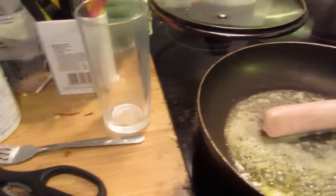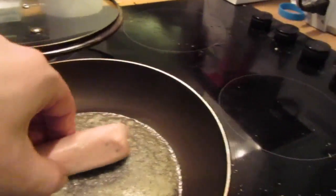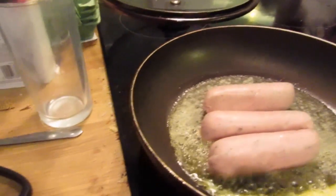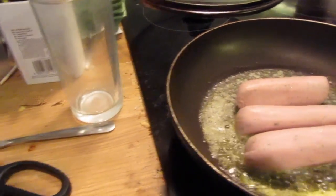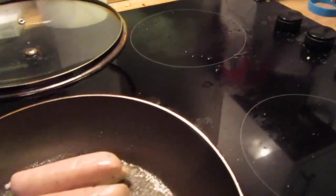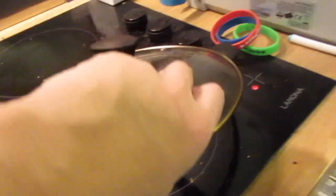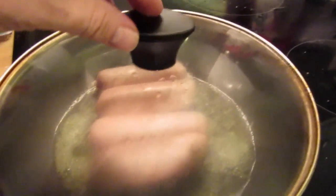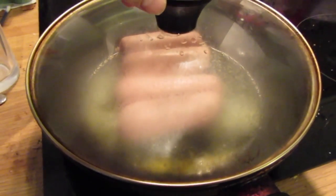Sausage number one in the pan. Sausage number two in the pan. Sausage number three in the pan. And sausage number four in the pan. Then we'll just try and put the lid on left-handed. There we go — just leave them for a couple of minutes and then we'll turn them.